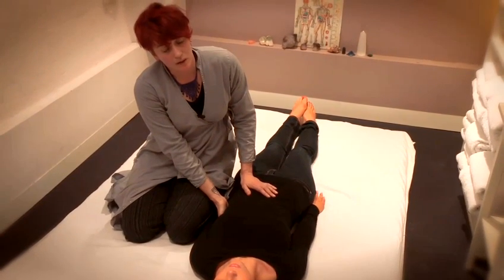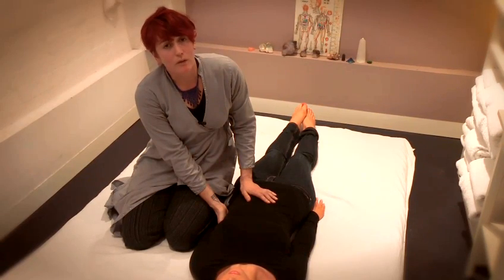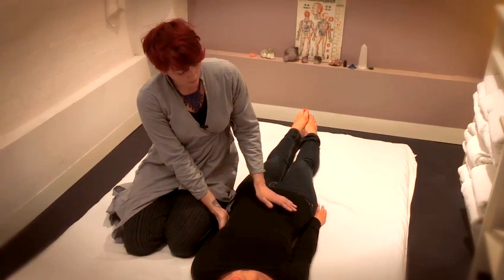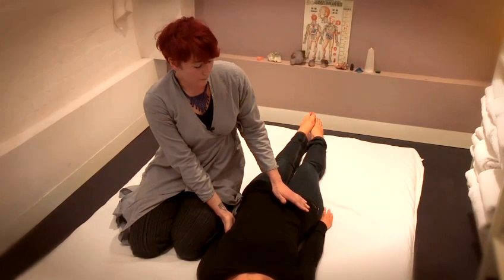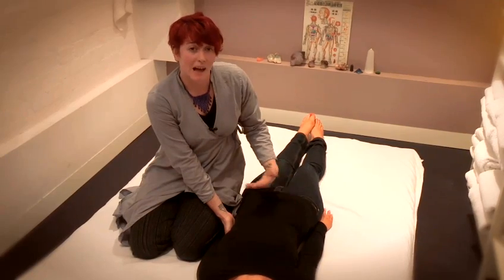This acts as a kind of security blanket, because it's important to remember that this area is quite vulnerable and we want the person who's receiving the massage to allow us in.